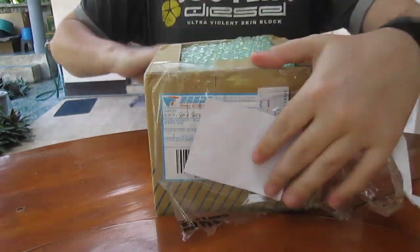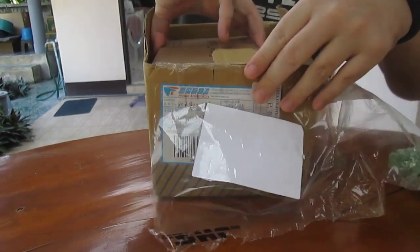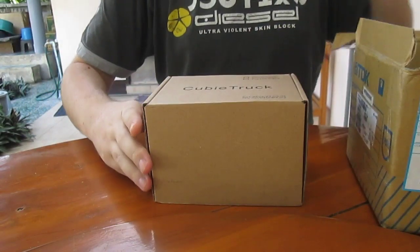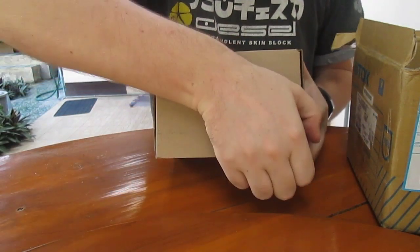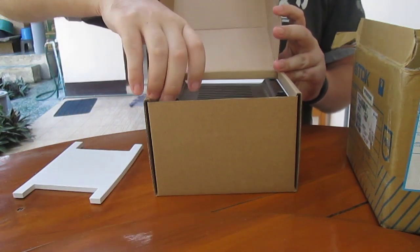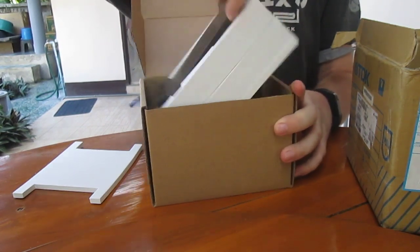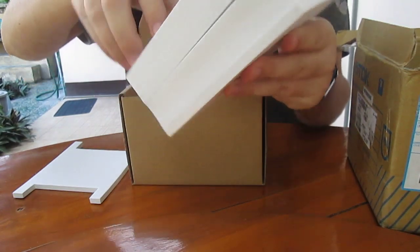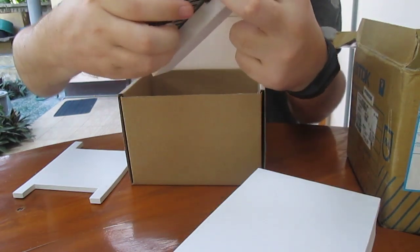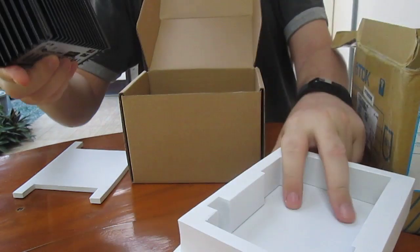Let's have a look at the package. This is the Qubitroc metal case. It comes in a kit, and you have to assemble it — or not. Actually, this is pre-assembled, so I don't need to do anything.